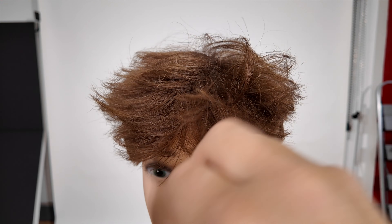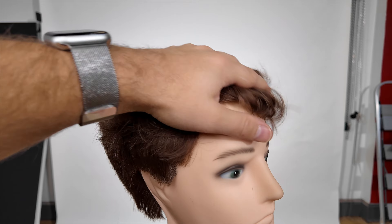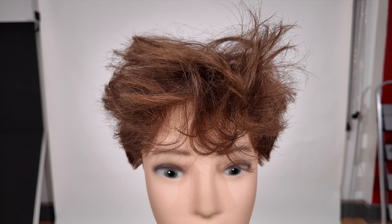Let me know if you like this kind of video because I can do tons of these POV-type styles. I had a lot of fun doing this — let me know your thoughts. Thanks so much for watching, I'll see you soon.